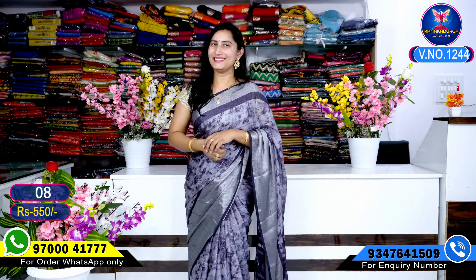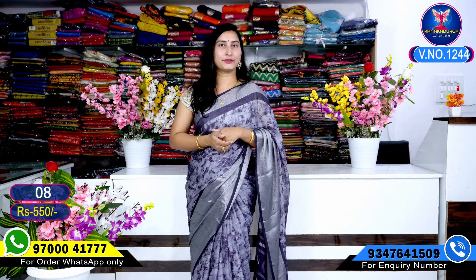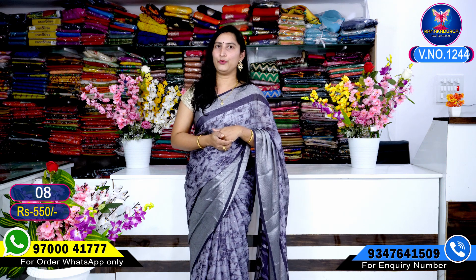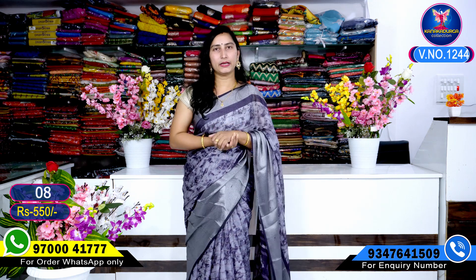Sari. This video will show you the color combinations. National screenshot — this is the WhatsApp number 9700041777. You can call this number and send a message. You can also reply via WhatsApp.